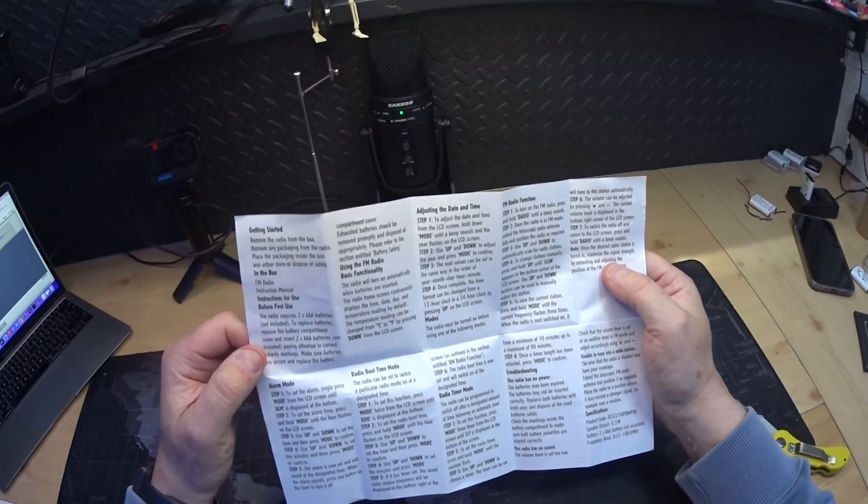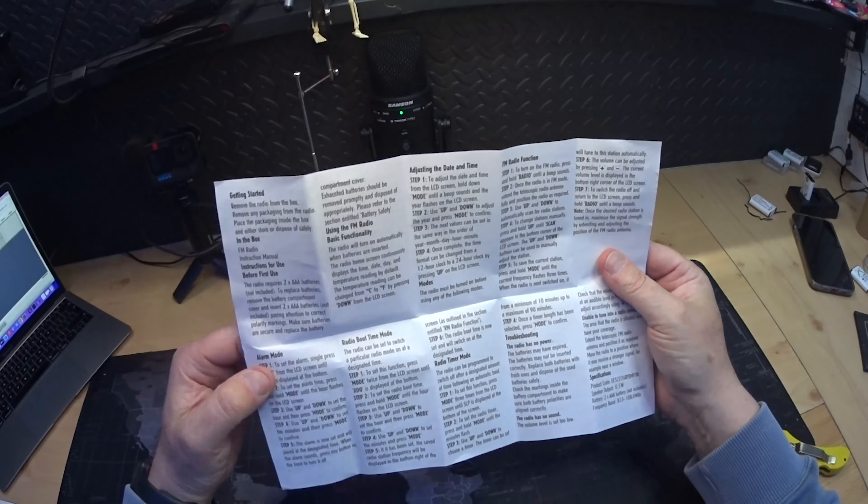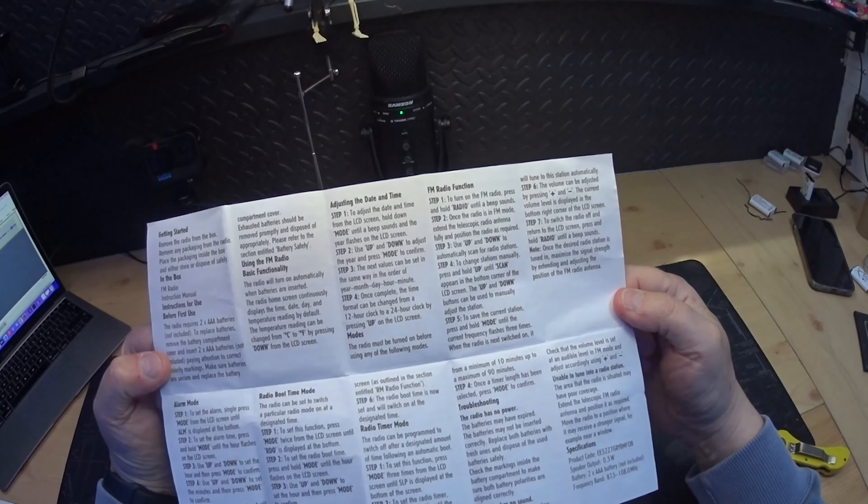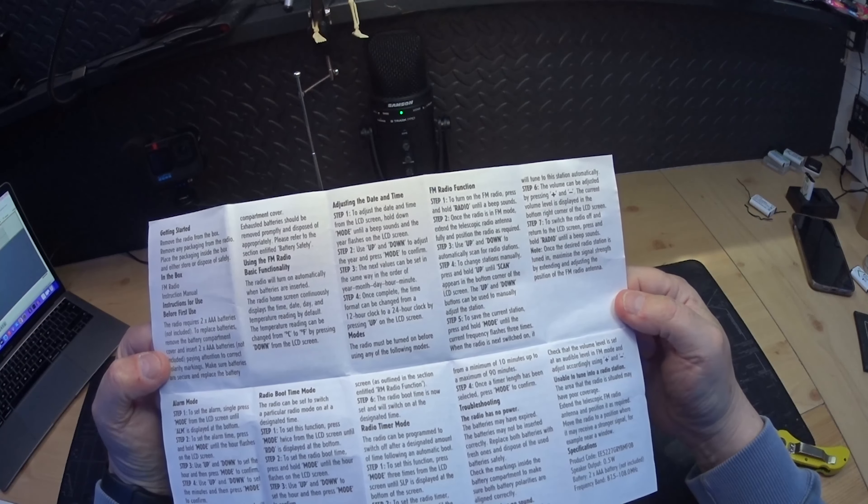Let's have a quick look at the instructions. Radio boot time mode — this radio can be set to switch to a particular radio mode on at a designated time, which is handy I suppose. I'll set the radio time — I'll put the manual there so you can look at it, pause it if you want.